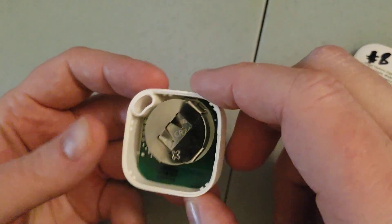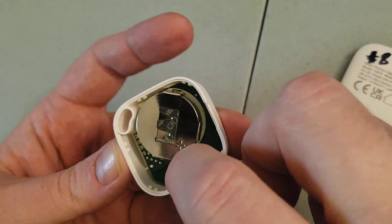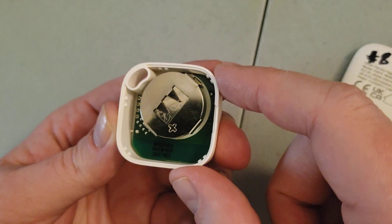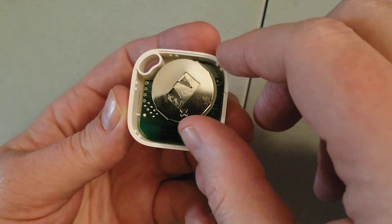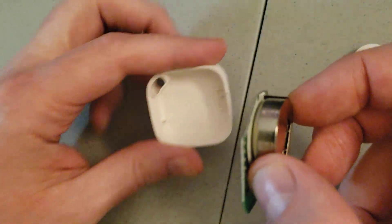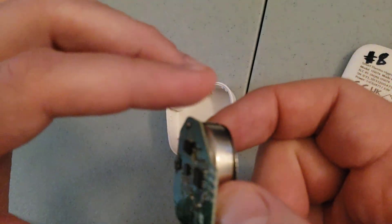When you initially look at it, it almost looks like this particular chip doesn't come out. But it's actually extremely simple — you just put your finger here and with a couple gentle nudges and maybe a little bit of wiggling, you should be able to get this to pull out pretty simply. A lot of people don't realize that this can be done.